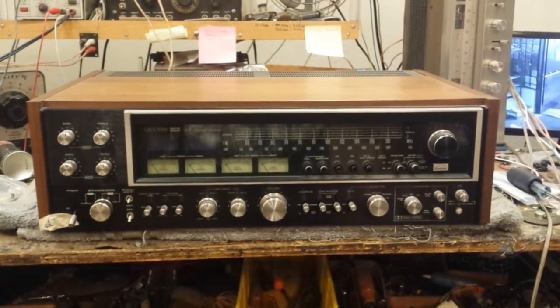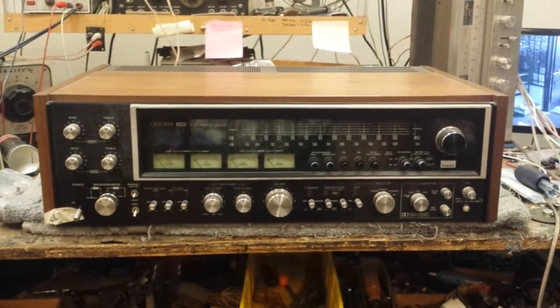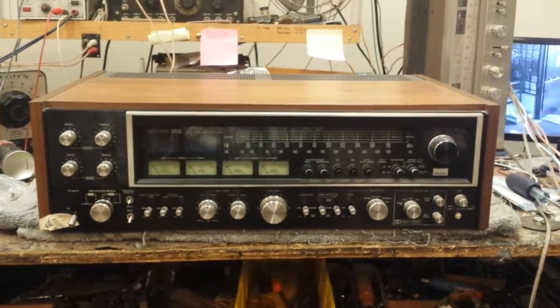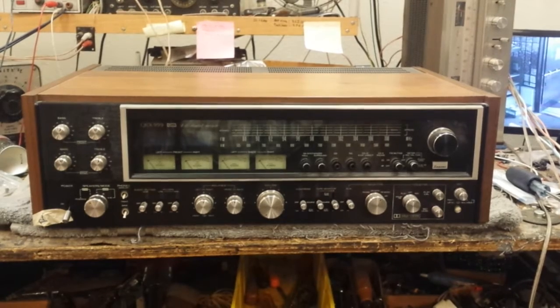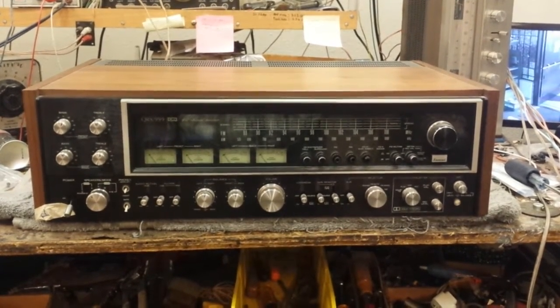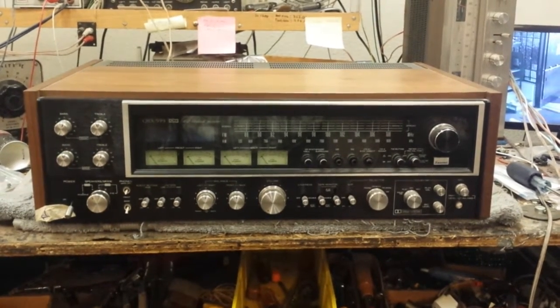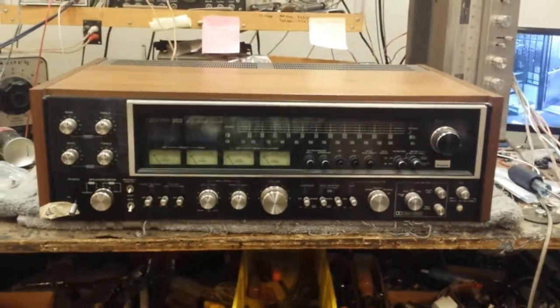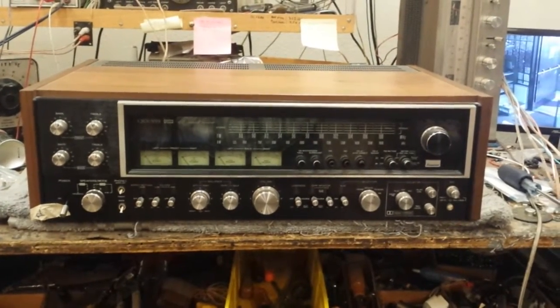What we're going to do here is explain the services, which will include rebuilding of the four-channel selector board, replacing of the fusible resistors on the driver board, and then just basic testing and setups. We won't get into decoder decalibration — that's a whole other level. So we're going to start by taking off the top and then I'll show you the inner workings of the machine.